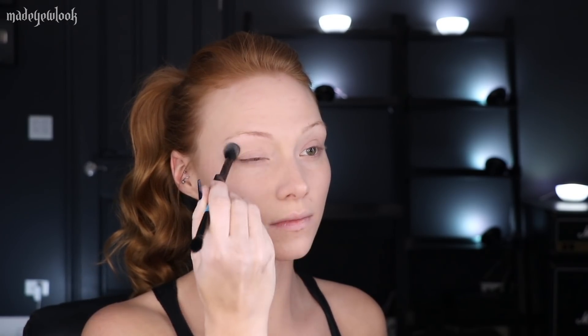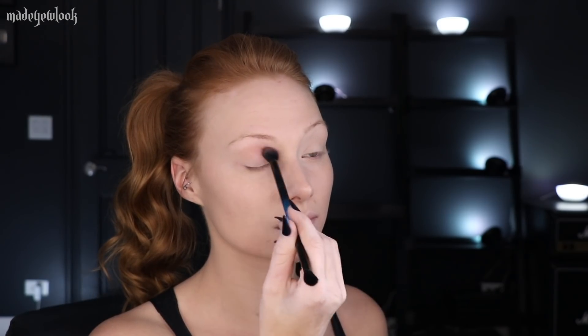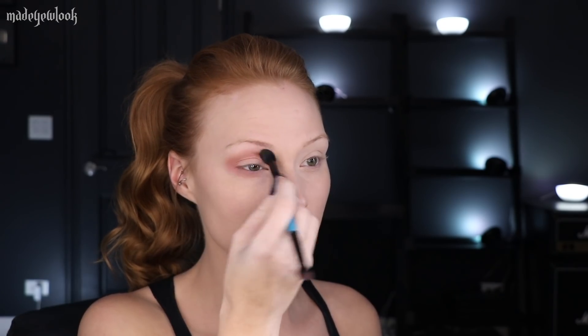Using Urban Decay's Primer Potion, I'm then going to prime my eyes. You can then apply an eyeshadow color that is closest to your skin tone. Using the Urban Decay Cherry Palette, I'm then going to take a pink shade and apply it in my crease as well as underneath my eye. Using Ulta Beauty Eyeshadow in the color Love Potion, I'm then going to apply that to my crease, my lid, underneath my eye — basically everywhere, but just on a smaller scale than what we just did.